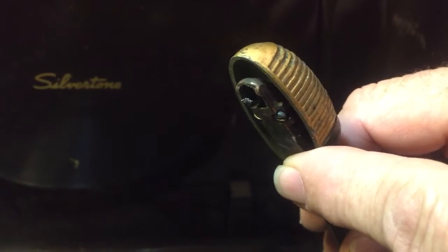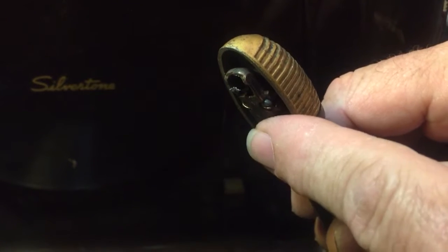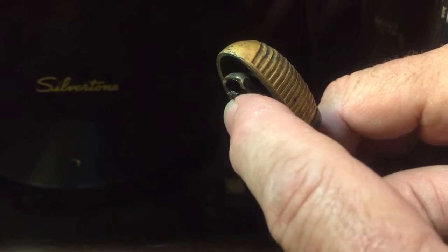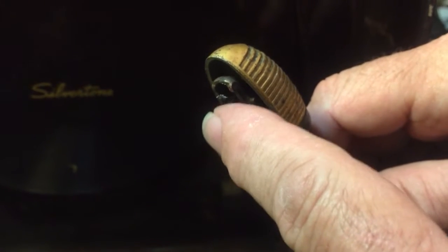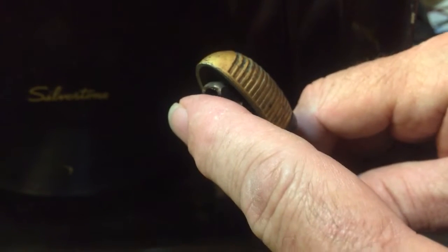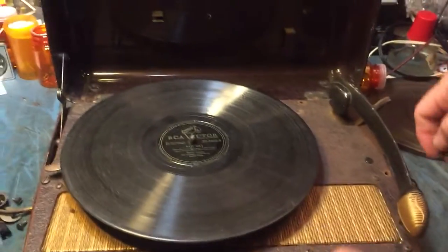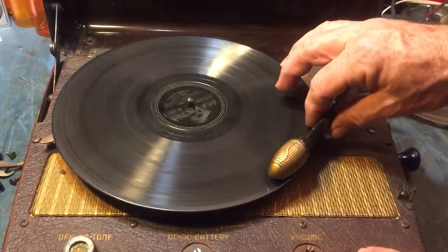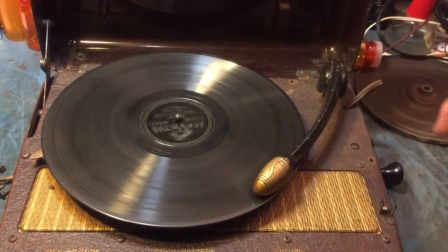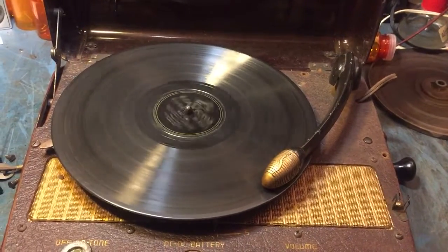The cartridges tend to still be good after 60 years, which is amazing, but the tips are usually bad. On this one, I cut off what was left of the jewel stylus and superglued an osmium tip onto a Shure Brothers cartridge onto it. The amp needs to be rebuilt and the wiring needs to be cleaned up, but after 60 years it's still working.